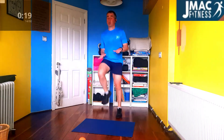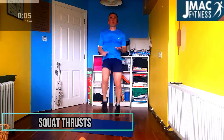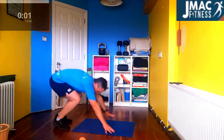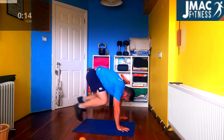Knee raise — straight into it. Come on. Come on. I'm not stopping for us. Come on. Hold it. Keep going. Good.